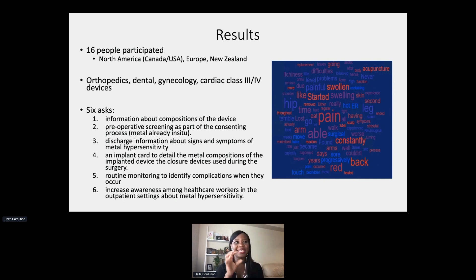What participants all said was that in the consenting process, there was never a discussion about the metal composition of the device. They believe that as part of the consenting process, information about the composition of the device ought to be discussed. Along with that, they want a preoperative screening. We ask patients routinely about allergies to medicine, to latex, to food, but we never ask whether they have a prior intolerance to metal.